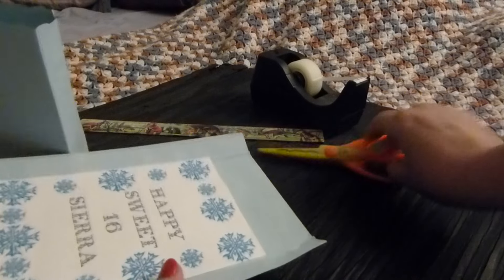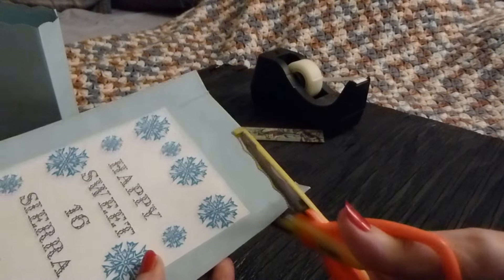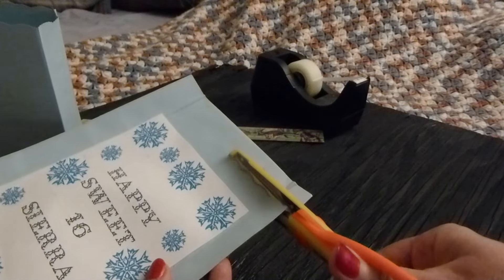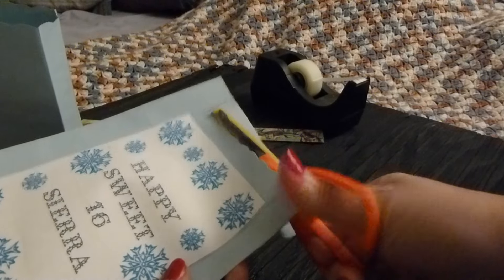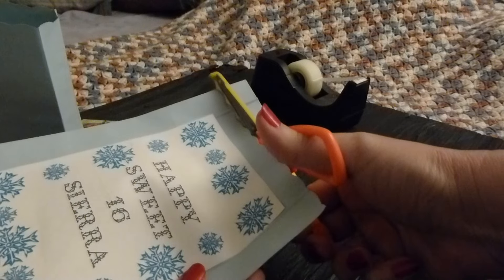Then you want to cut off the top. You can use fancy scissors — that gives a nice edge along the top of your gift bag.